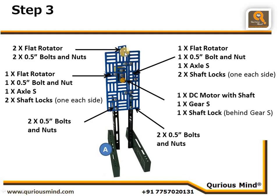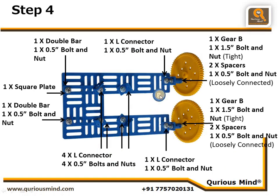We connected two flat rotators using one nut bolt each. We will call this Assembly A. Now let's go to the next step where we are creating Assembly B.